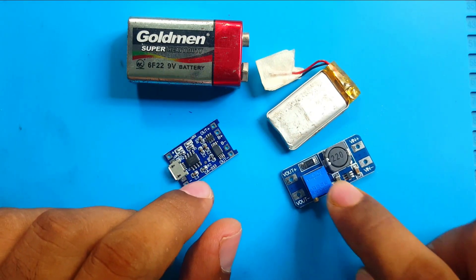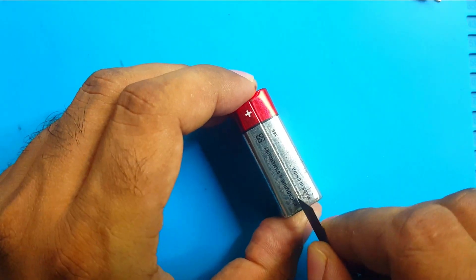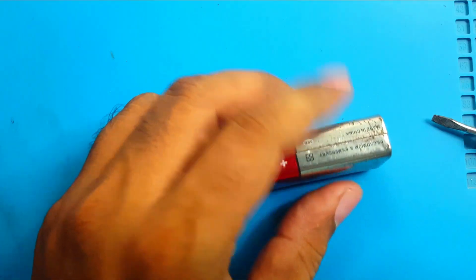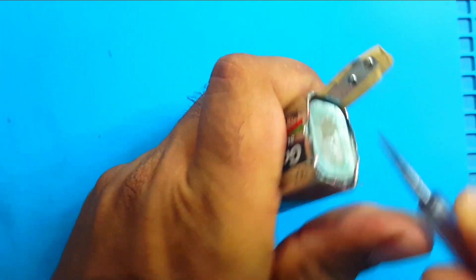With this boost converter I will boost it to 9 volts. So let's open this battery — I'll remove some old sheet and try to put some new. Not this way; I think I have to open the back part first. Let's try to remove this cell.